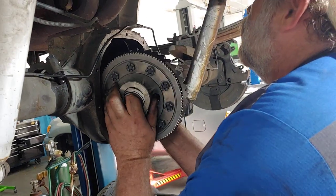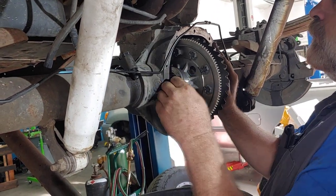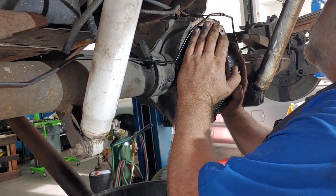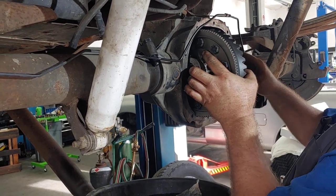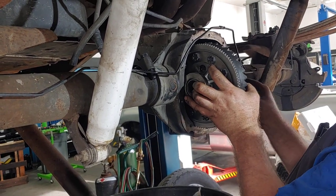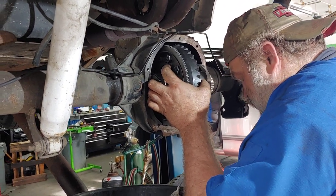It's lining everything up, it's all going to come together. And you know folks, this is the thing you never see — they never show you the struggle of putting these things together, and it is a struggle. It's trial and error. You just have to be patient, take your time, and they will go together.